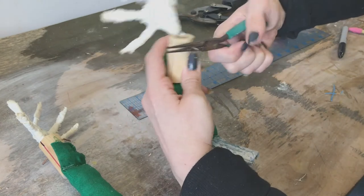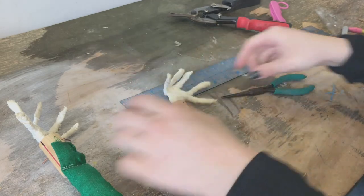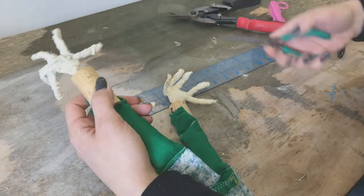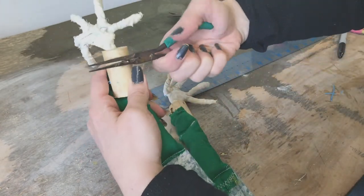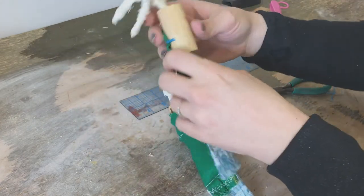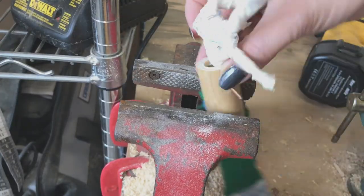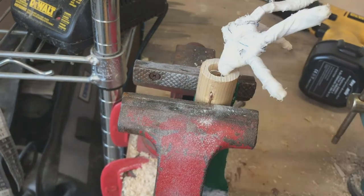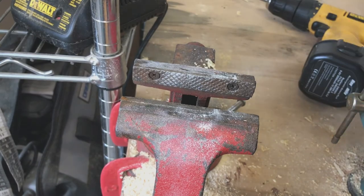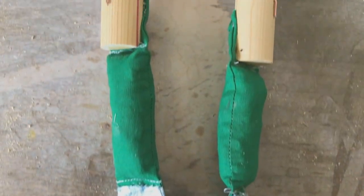Take this upright portion, get it started bending it down, then take the vise grip and bend it the rest of the way. Now we have a right and left arm.